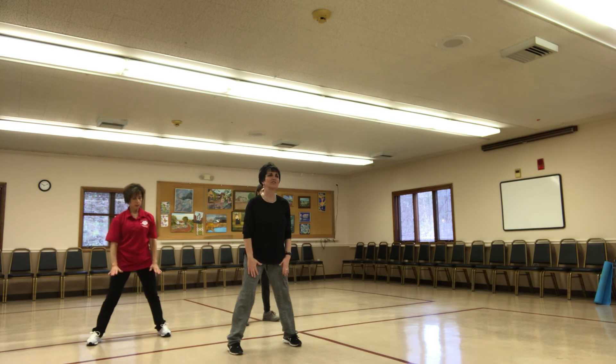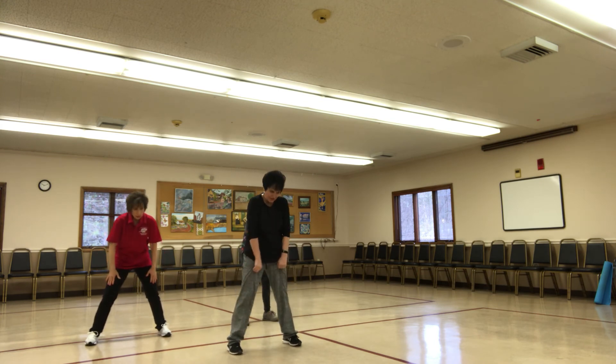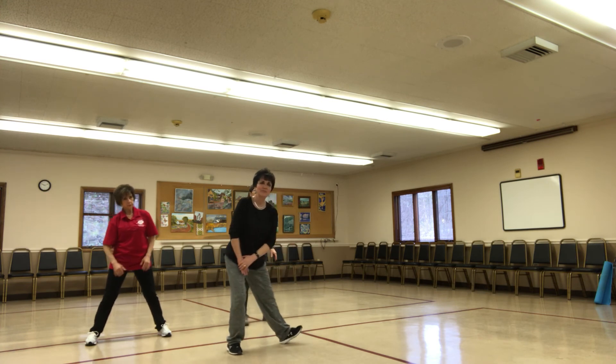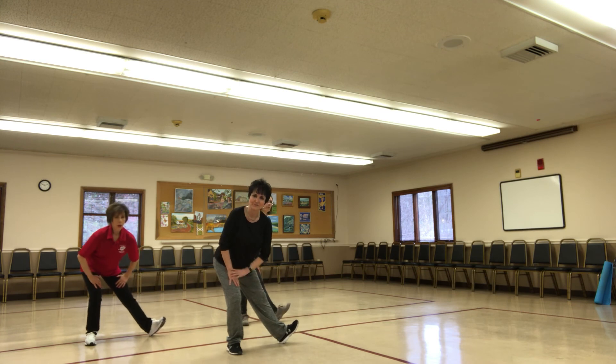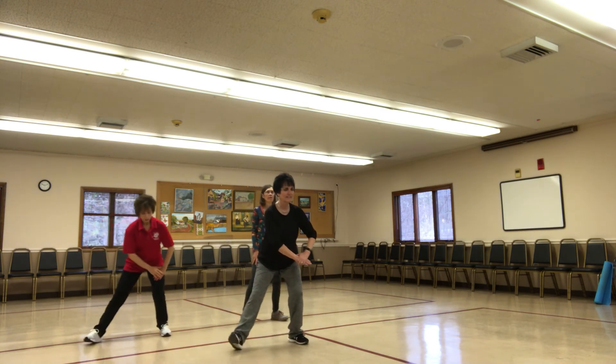Hands on your thighs. Go up the spine. Shoulders going back. Shoulders crossed, pull it out. Pull it to the right hip. Flex that left leg, left foot. Change, pull back to the left hip.